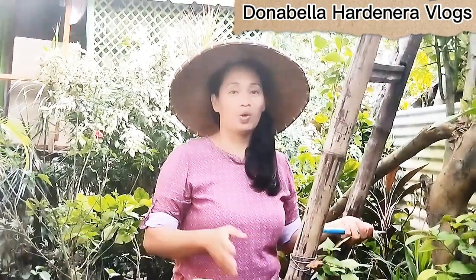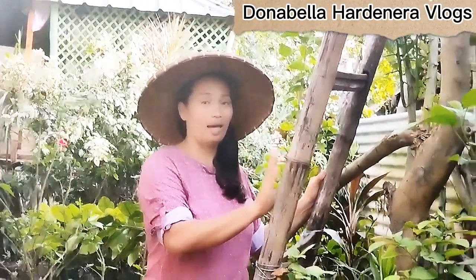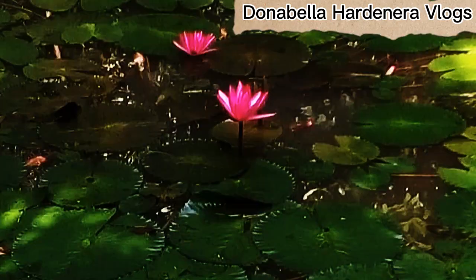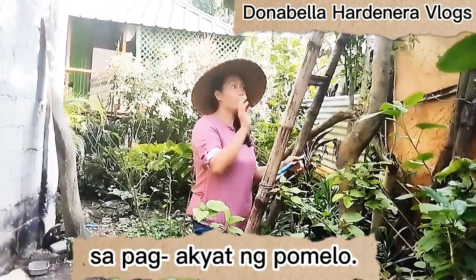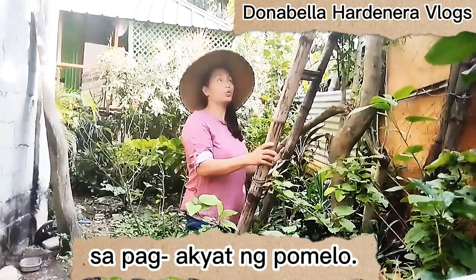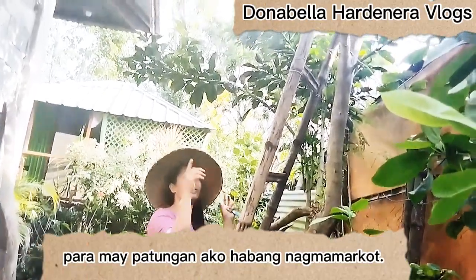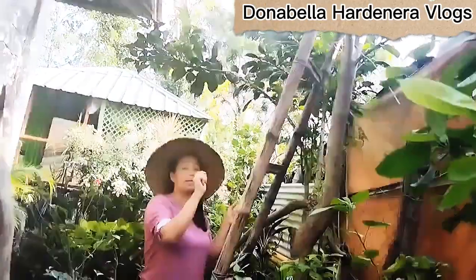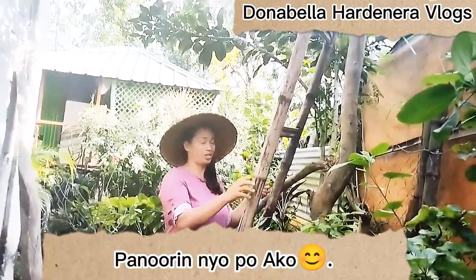What I am going to do is use this ladder to climb this pomelo tree so that I can position myself up there while doing the marcotting. Please watch.